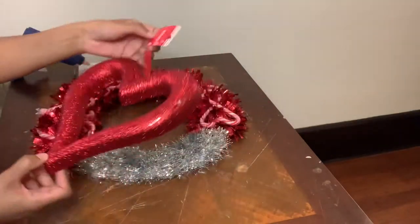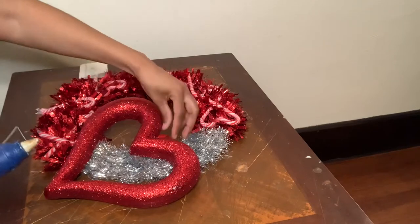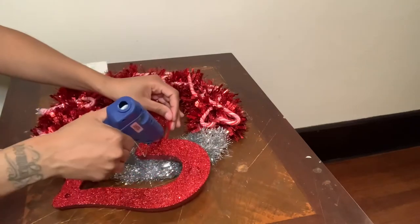I'm going to cut the tag off, then glue the hanging strip to the back of the heart, then glue the heart down to my wreath.